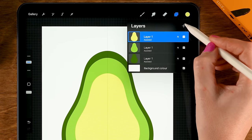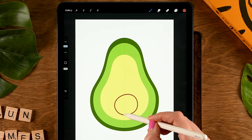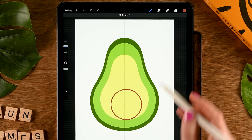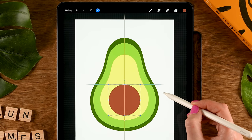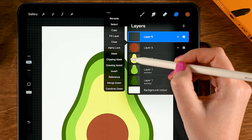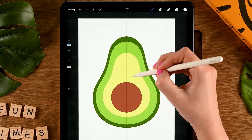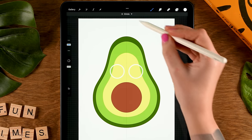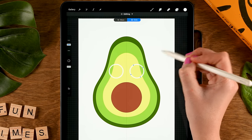Now let's create the stone — tap the plus for a new layer, grab the first color, and draw a big circle. Hold your pen in place, tap one finger on the screen, and drag in the color. Go to the Move and Transform tool and place it in the center. Our avocado needs eyes — make a new layer, tap the plus, and set this to Symmetry by turning on Drawing Assist. Grab white, draw a circle, hold your pen in place, tap one finger on the screen, and use Edit here at the top to move it around. Then drag in the color.